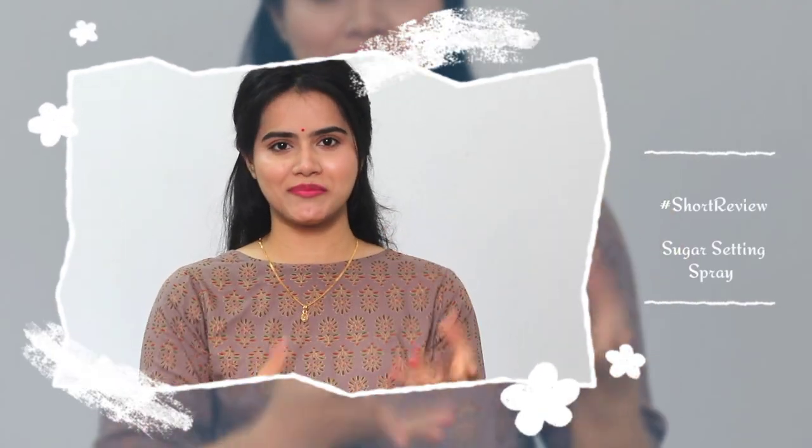Hi guys, welcome back to my channel, this is me SHINee. Today I am going to share with you a short, simple, to-the-point review in my hashtag short review segment.